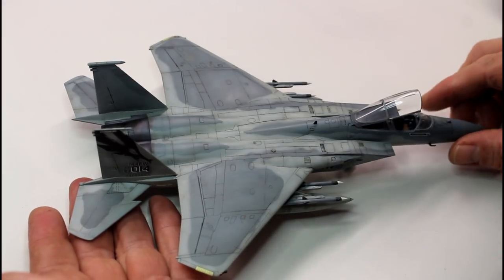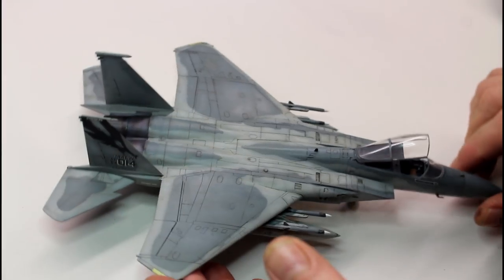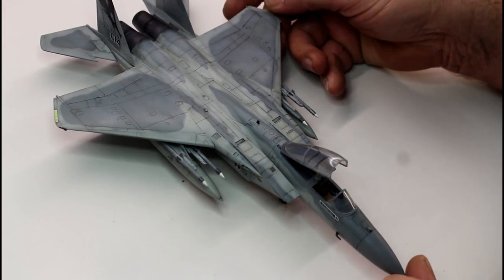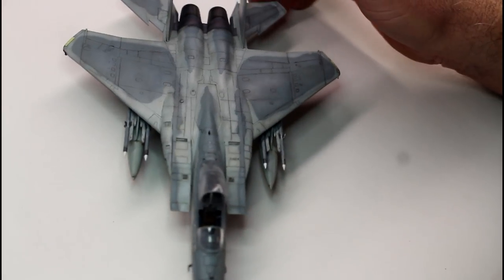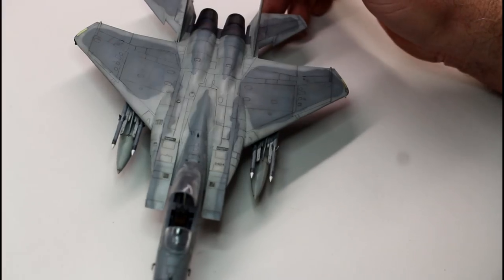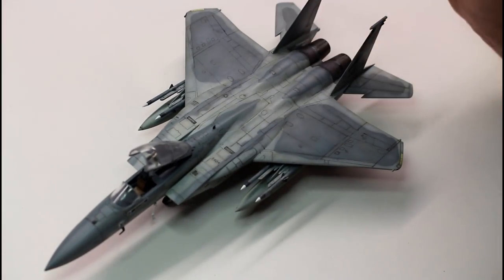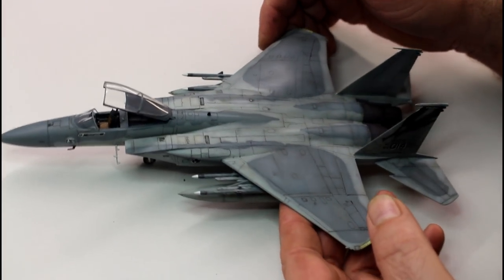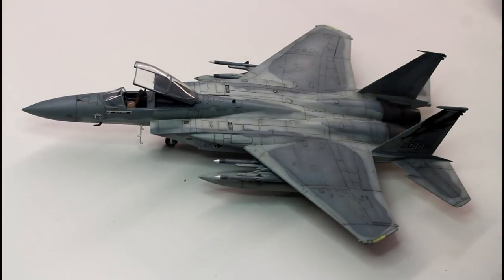I'll turn the focus setting on and hopefully that'll focus a little better for you. I'm not going to do any photographs while the canopy is cracked because that would ruin the whole effect, but hopefully you can get a good look in this video as I turn it around nice and slow. The cockpit — I could probably do a little bit more work in there, but this was a quick build and I wasn't going to spend too long making it overly detailed. I got it fairly cheap and just wanted to build this aircraft because it's a beautiful looking bird, and this kit really does it justice. If you haven't built an F-15 Eagle, I can definitely recommend it — in 1/72 scale this is a really nice kit to go with.